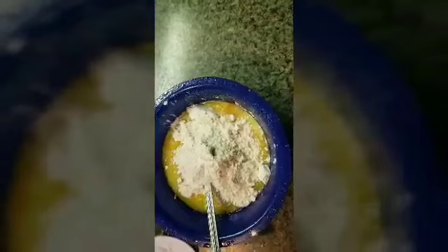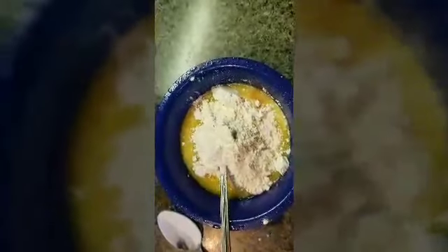Okay, so I have all my ingredients in there. Mix it very, very well until it turns into a cake batter.